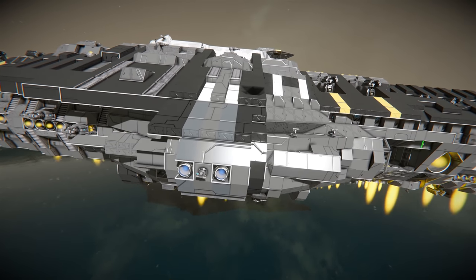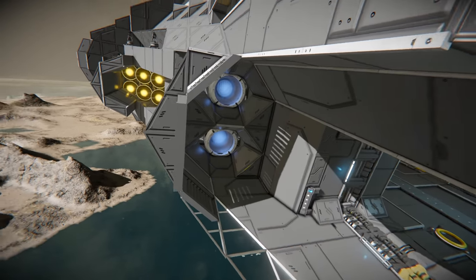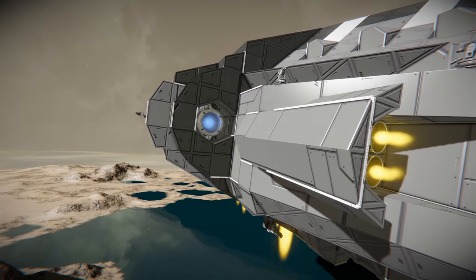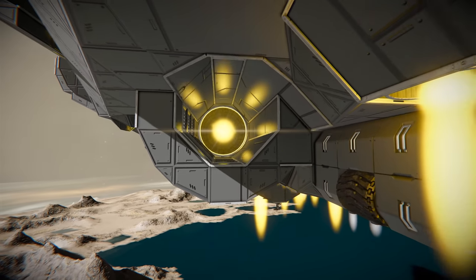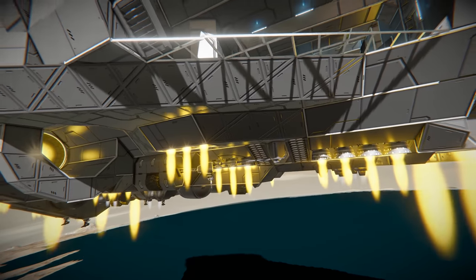Coming around the side to where the area starts to expand out, you'll notice these really cool tucked-in thruster housings. We've got the ion and the hydrogen staggered back and another ion there. Wrapping a little bit further underneath you'll notice more of these little thruster housing areas, so I'm expecting some great maneuverability from this battleship. Very nice indeed.